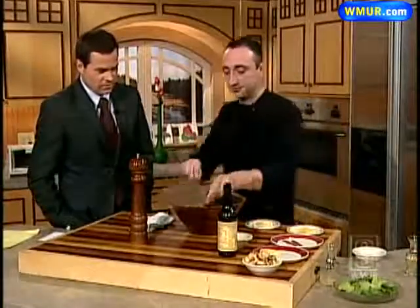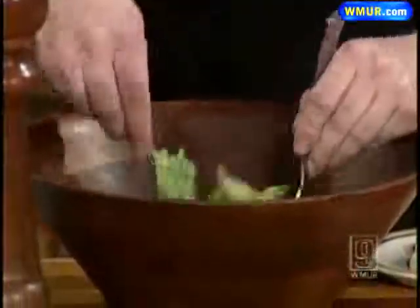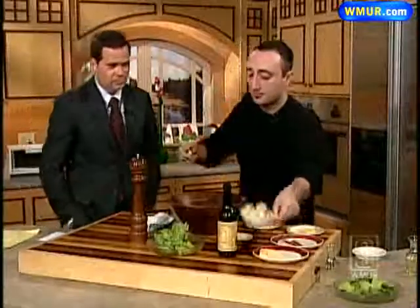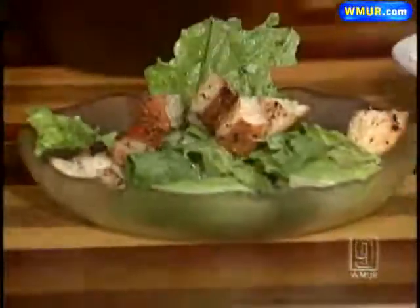Then it's as easy as adding your salad — the main ingredient: fresh romaine. Put that right on the plate, mix it together, and throw it right on the plate. Add your croutons and there you go — a Caesar salad. Easy to do, but there is a science to it.